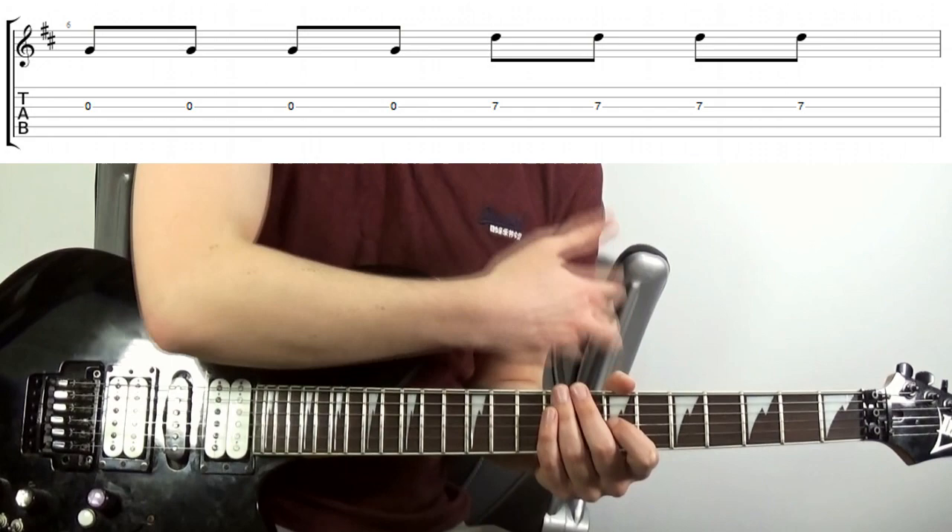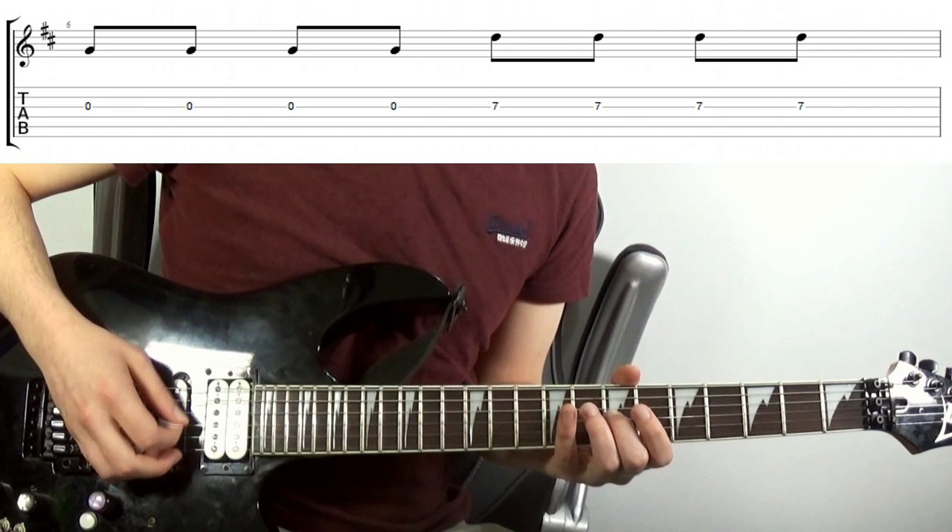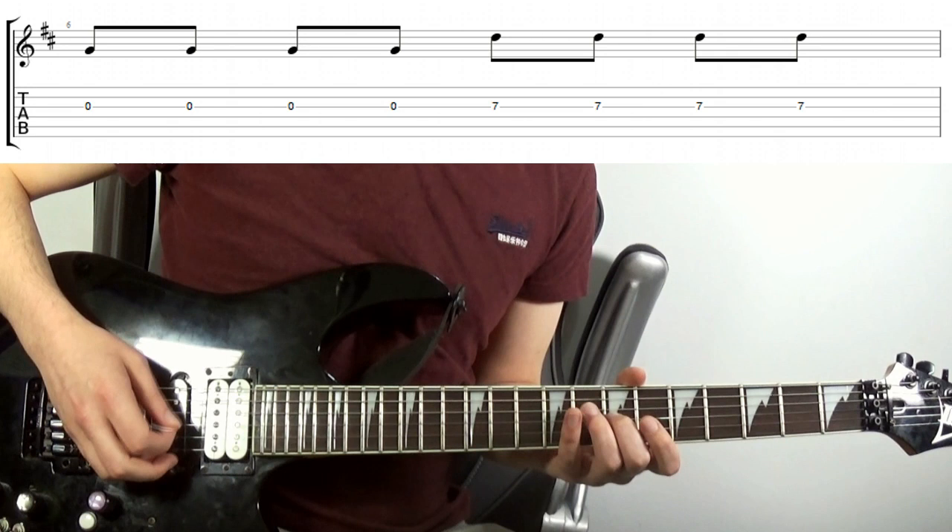You might notice as a result that your fretting arm overall just feels more relaxed — this is a good thing. So repeat this with the remaining fingers: off the string, pick the string, move it closer till you get a sound. Even try lifting your finger up to make sure you're not applying any more force than is totally necessary.